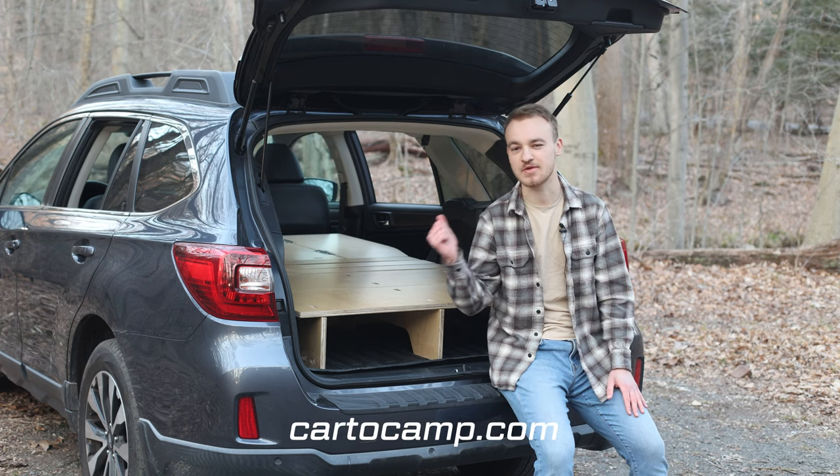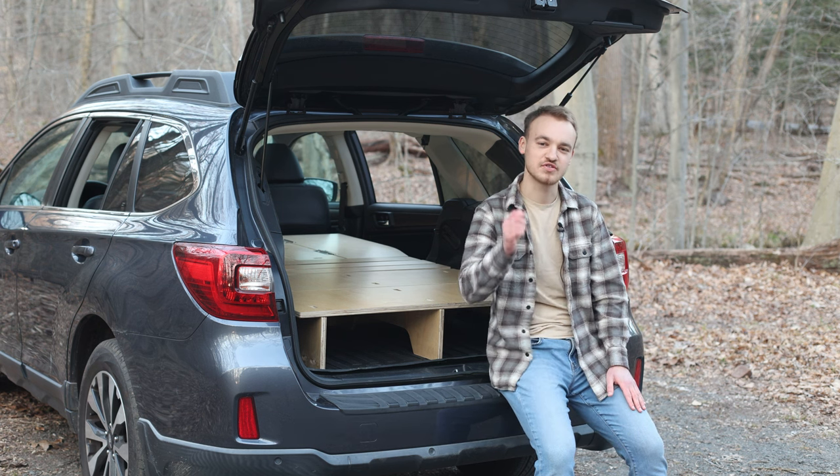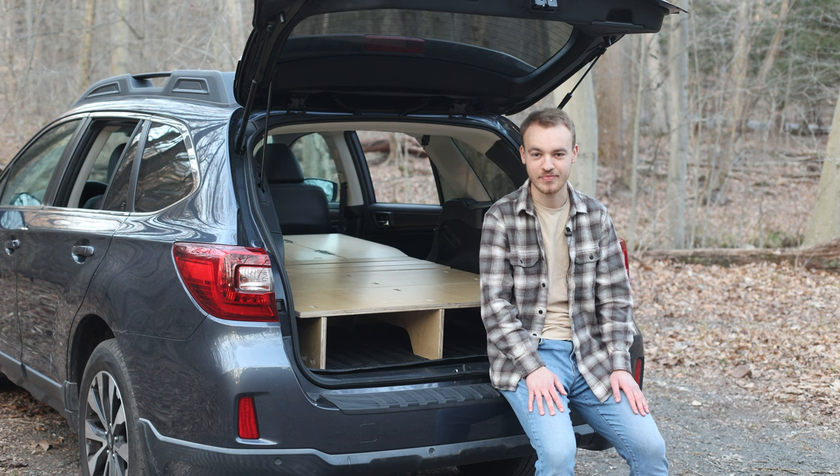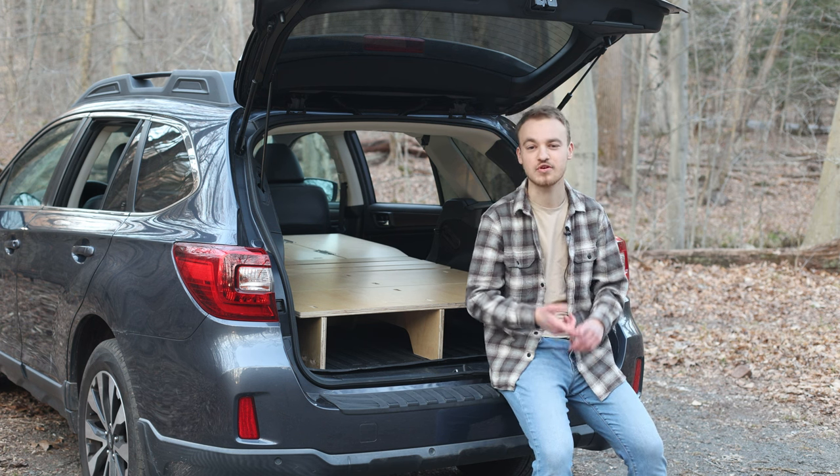On our website at car2camp.com we offer these sleeping platform kits for over a thousand different vehicles. They all offer free shipping to your door, and once you receive them you can assemble and install them without any tools required.